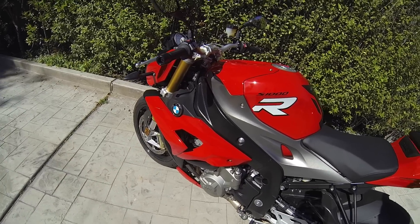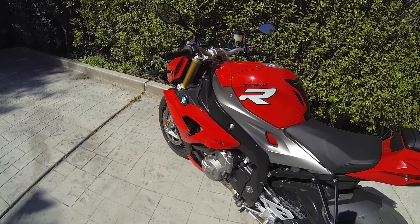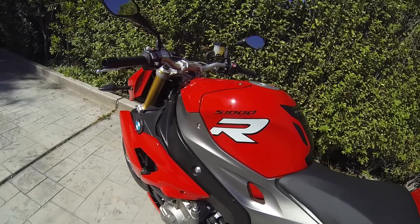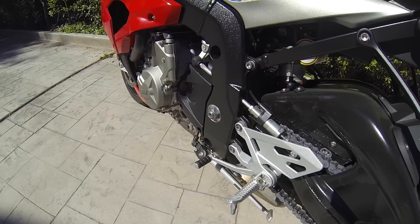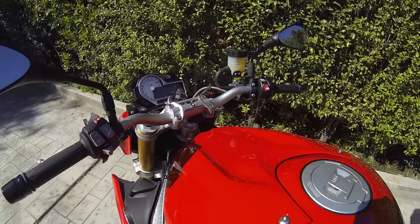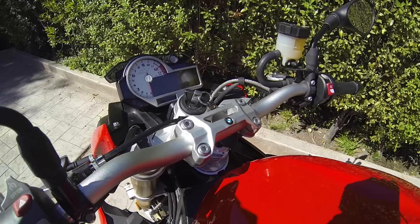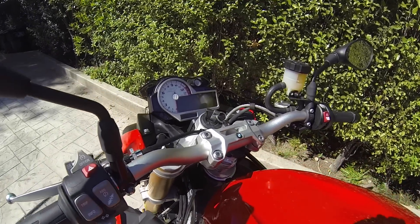BMW, for being a leader bike and keeping all the technology in it, it still weighs 456 pounds — definitely not light, but not above the norm. It does have additional features: the quick shifter, a 530 chain, and all the electronics you're looking for — ABS, traction control, wheelie mode built into the traction control system.